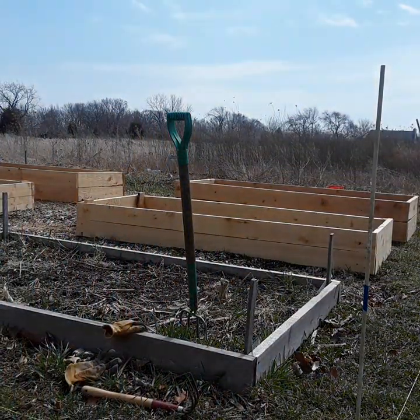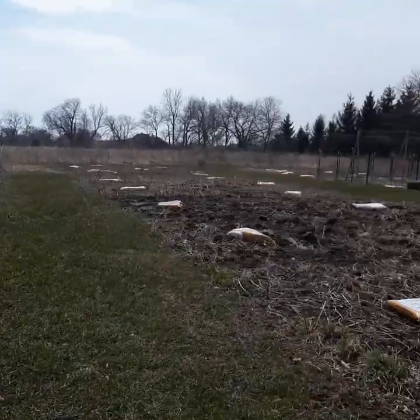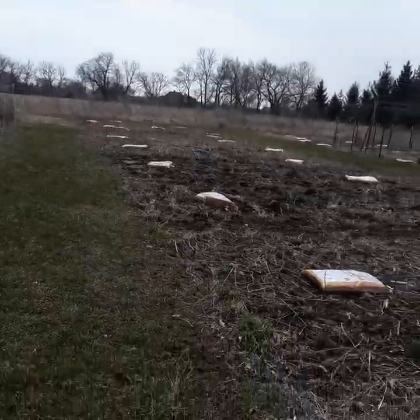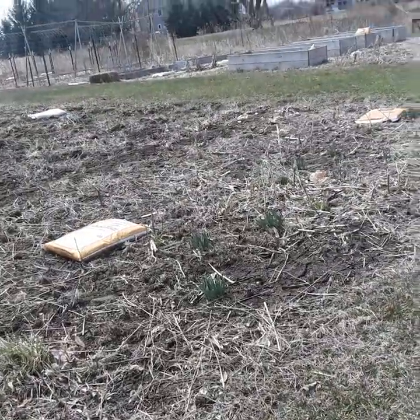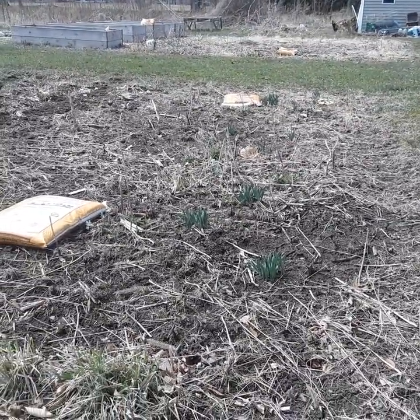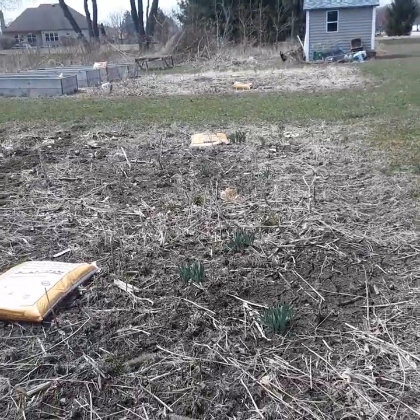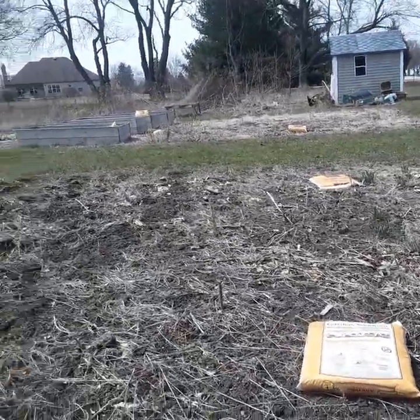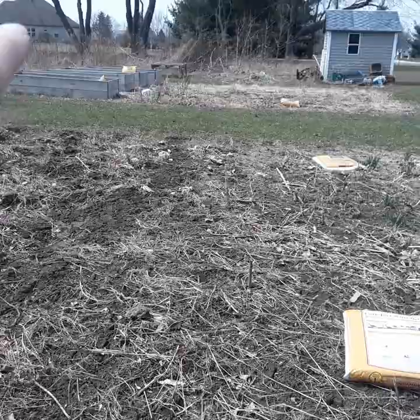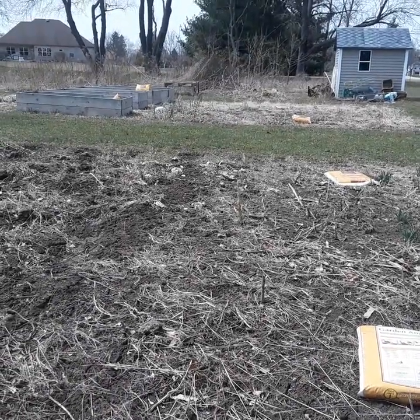I also want to give a quick preview of some of the other areas of the garden that I'm going to be working in today. This is the church garden, and we'll be rototilling this area up a little bit at a time. This first section has some daffodils coming up, and this is going to be a flower garden, with a little fence to delineate that from the vegetable plot.